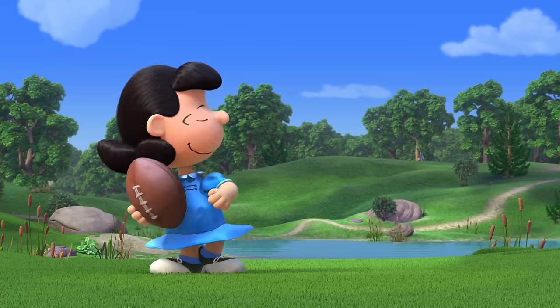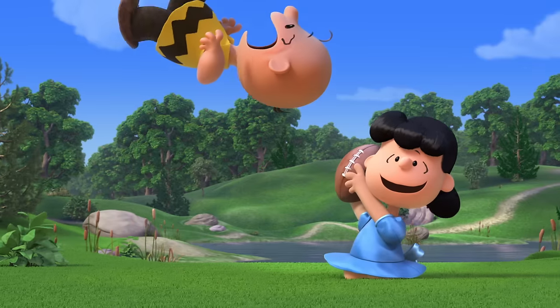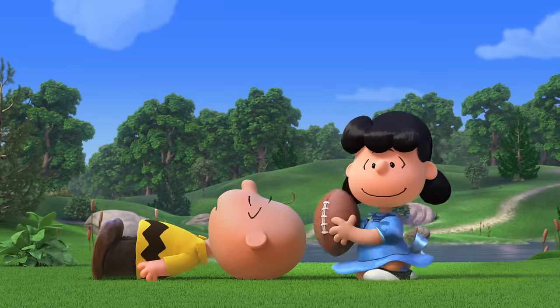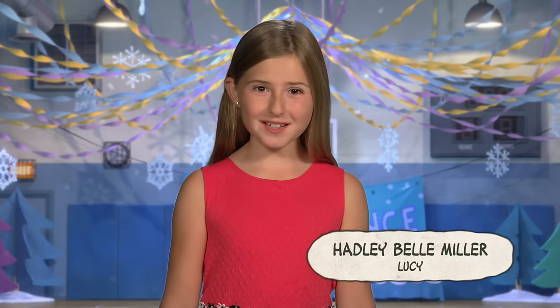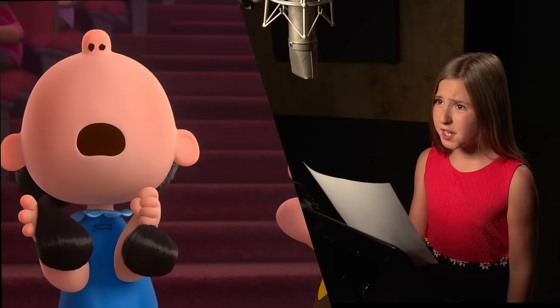Charlie Brown! I'm Hadley Bell Miller, Lucy from the Peanuts movie. This is not easy for me! My whole world has turned upside down! Today, I'm going to show you how to make a fun and easy Snoopy puppet.